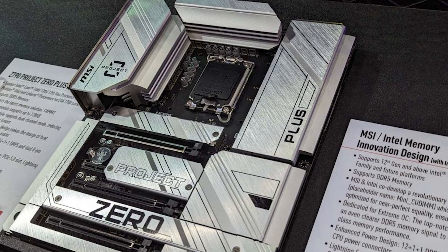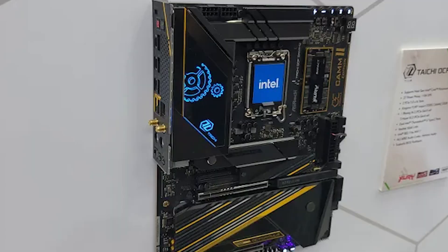Do you notice anything strange about these motherboards I'm about to show you? Take a look at this. How about this? This is actually going to be very exciting, and I can't wait for it because this is something that is finally a big change — similar to NVMe when it comes to storage. But now we have CAM2.